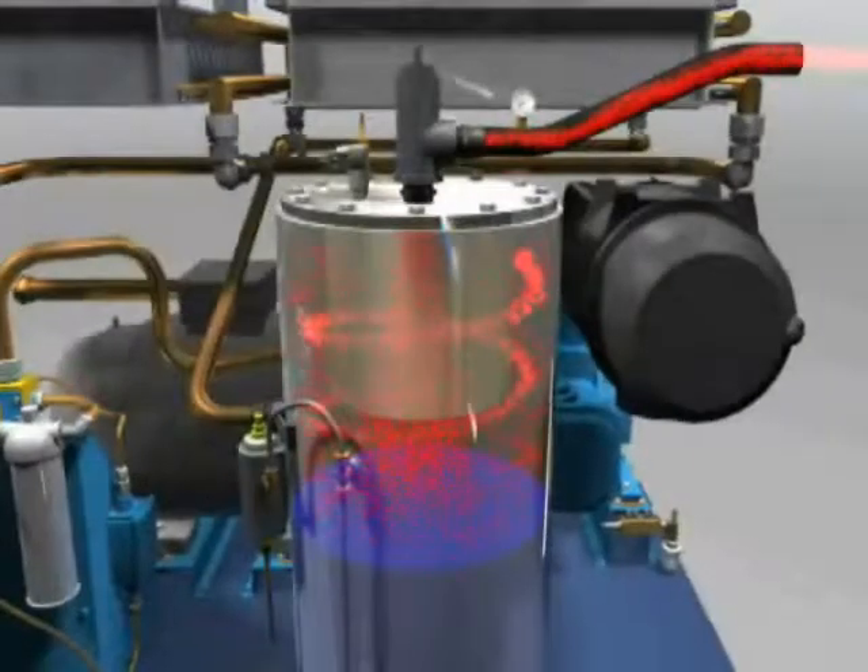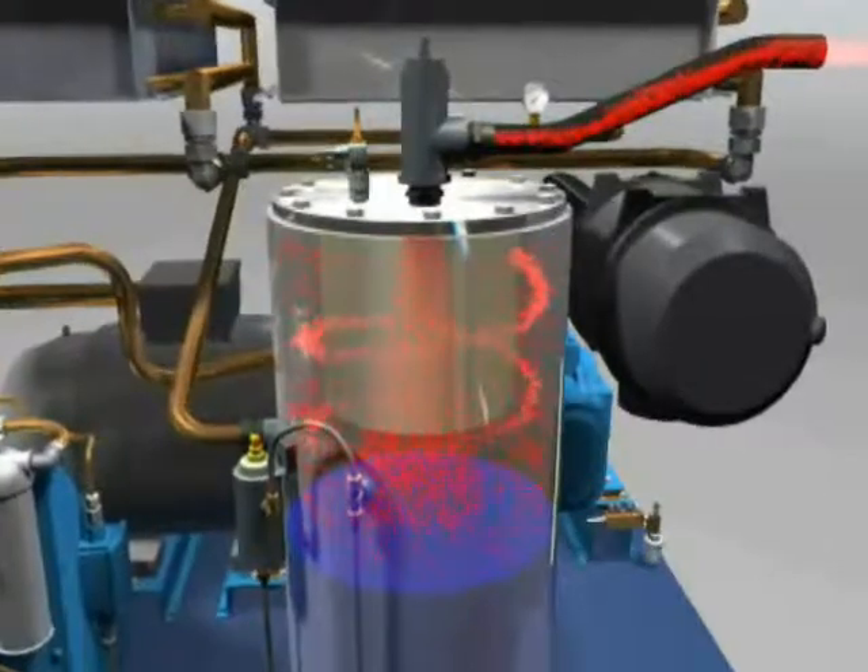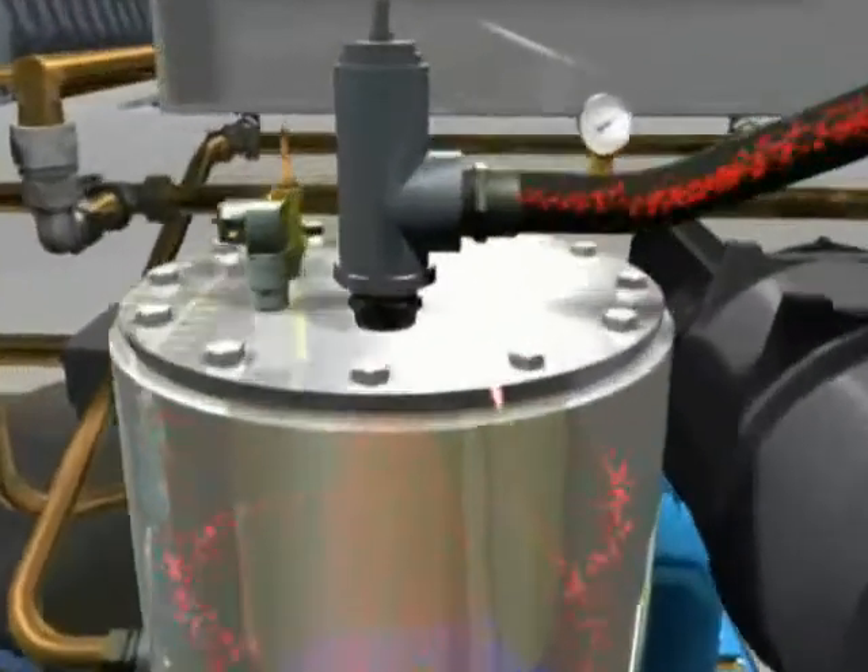The air that is separated from the water in the separator vessel passes through a minimum pressure non-return valve, then into your system.